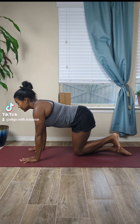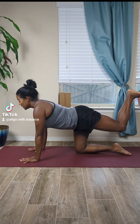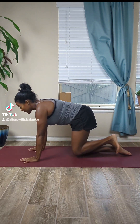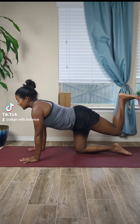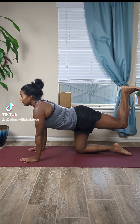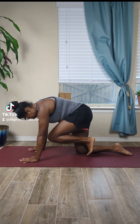Good job. Pause here, keep that knee bent, and then send that foot up towards the ceiling. Good job. Then round the back, bring that knee in towards the chest. Inhale, send it back; exhale, round the back, knee in towards the chest. Last one.